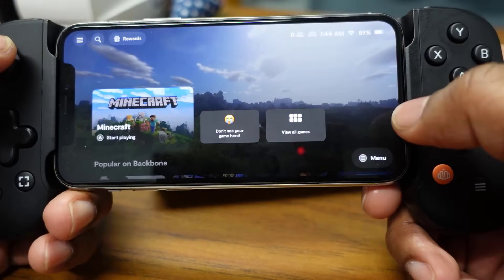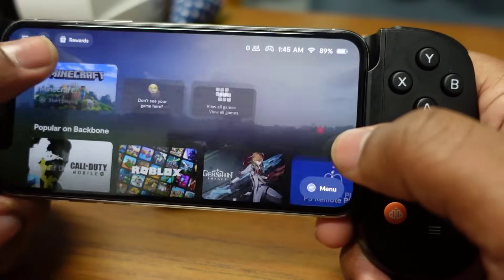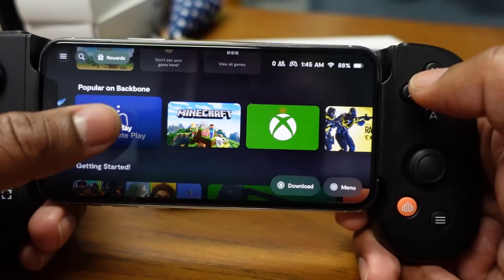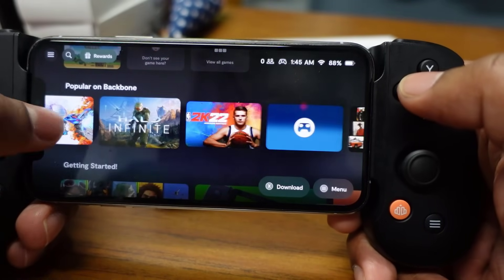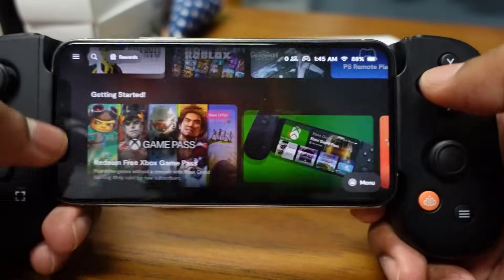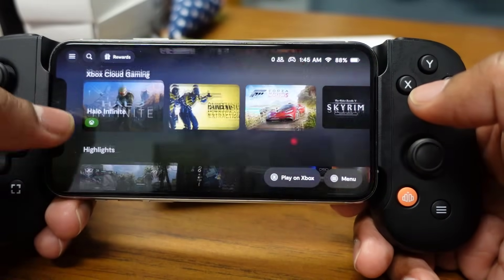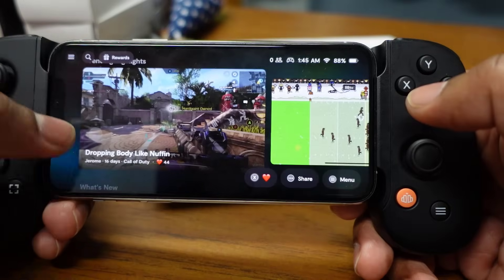Looking at the app, they have popular games — essentially any triple-A game you can play on console at home you can play here. This is great because I'm going to do a lot of mobile gaming when I'm not home. Of course, all of this is dependent on your internet connection.